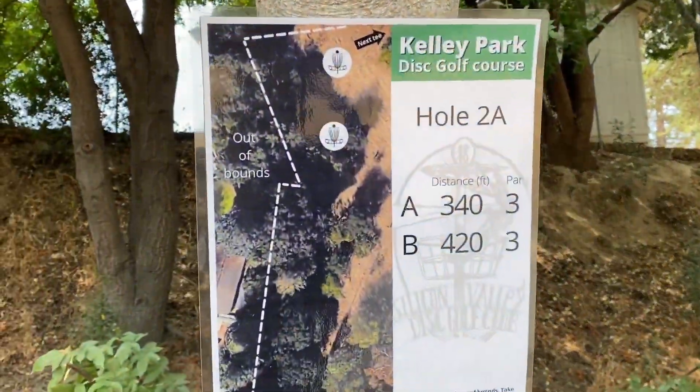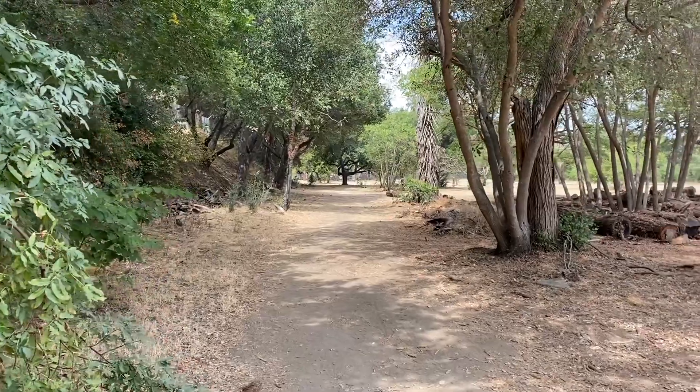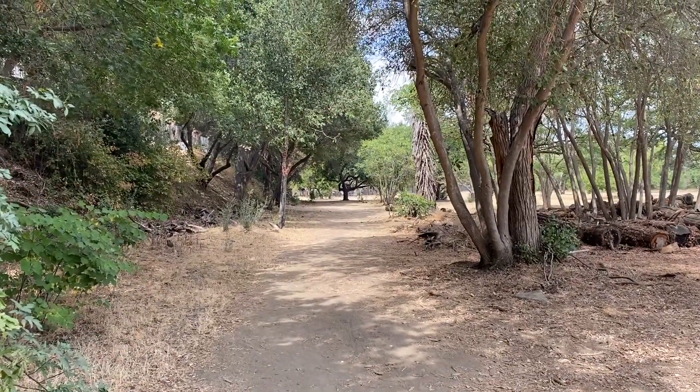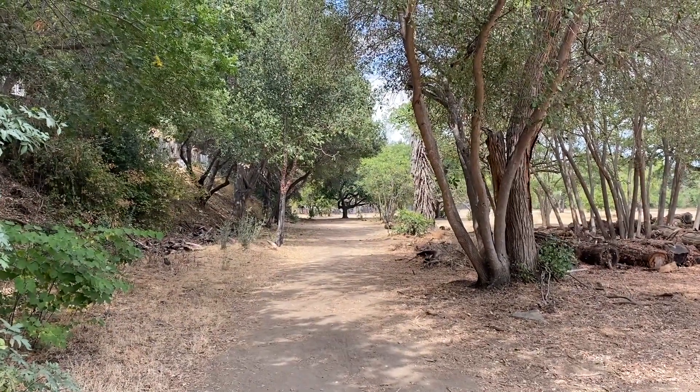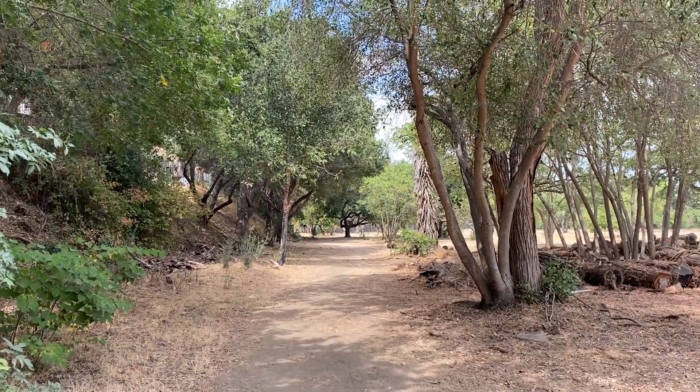Hole 2a here — 420-foot par 3, tunnel shot. It's a tough three when I'm throwing backhands; I'm assuming it's going to be near impossible with a forehand. We shall see.